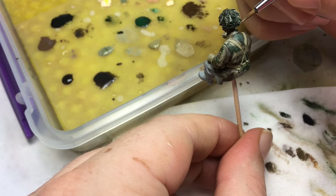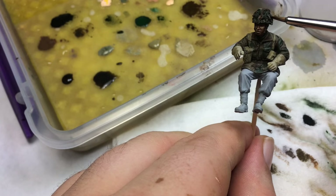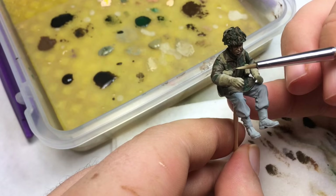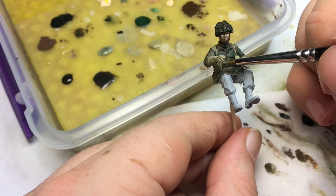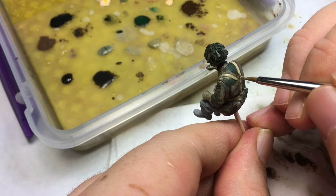I'll grab from different browns on the palette — I think I grabbed leather brown — and then sunny skin tone and khaki. I'm painting back over the khaki colors we laid down earlier, but this time going with more highlights.